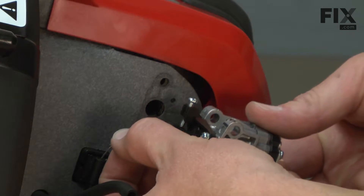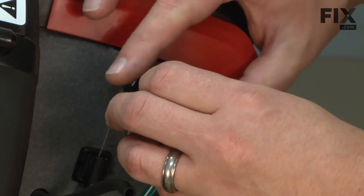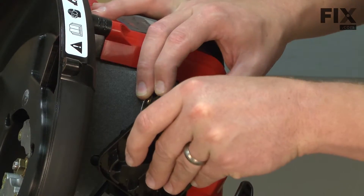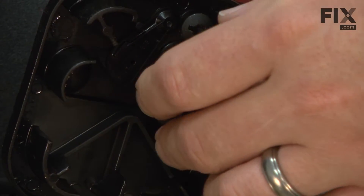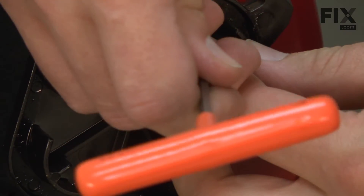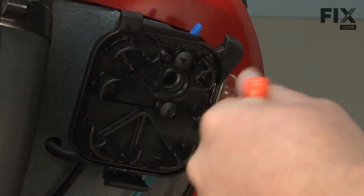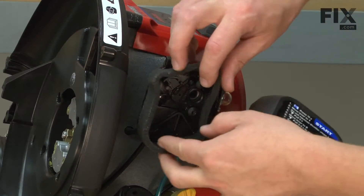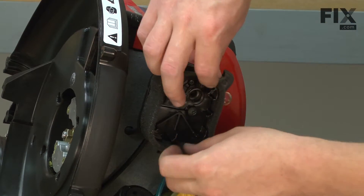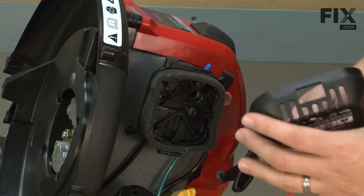Now I'll reattach the throttle cable to the carburetor and secure the carburetor to the engine with the air filter base. Now I can replace the air filter and the air filter cover.